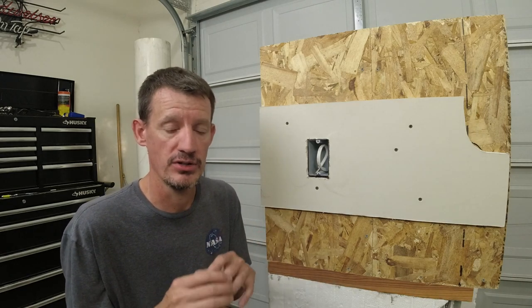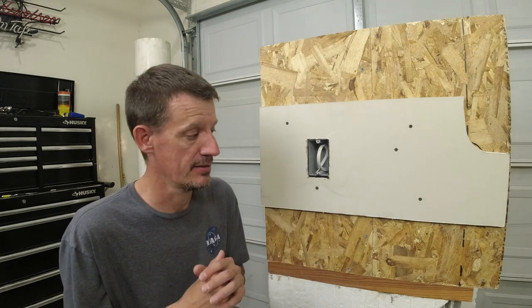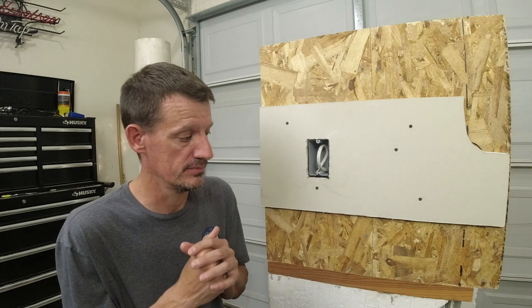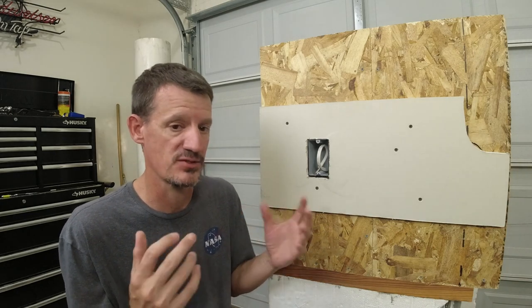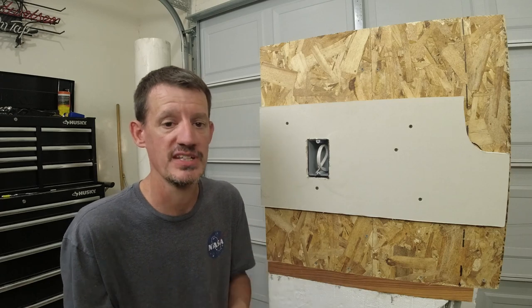Hopefully you enjoyed the video. If you have any specific questions, leave a comment below and I'll answer them the best I can. We'll get you some more real-world video and explanations as we start going up with our second story at the property. See you on the next video.